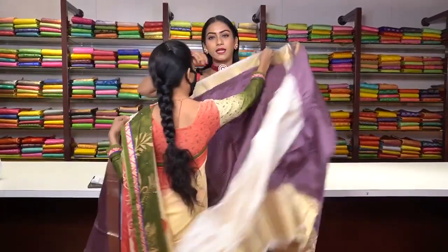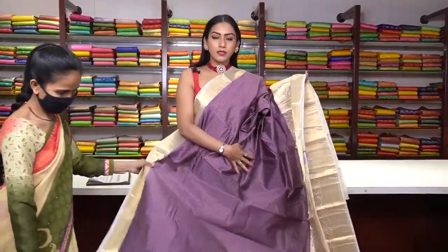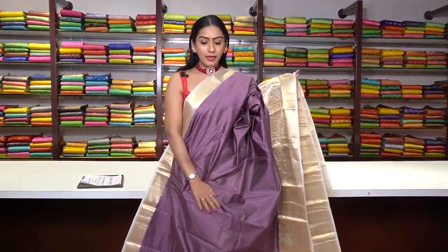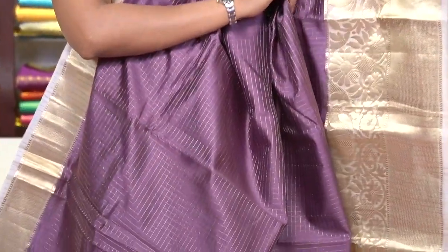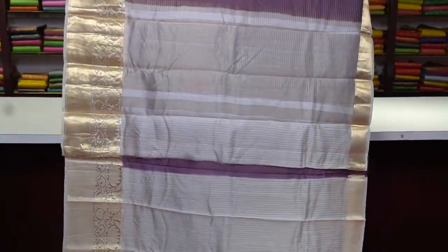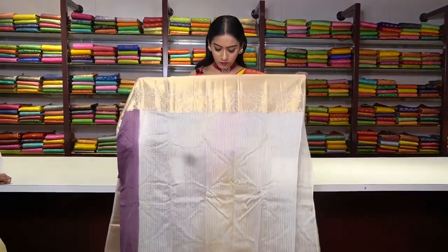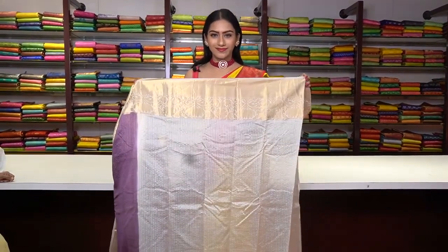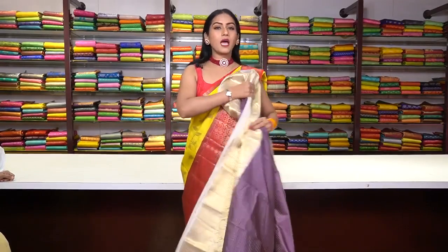Next saree is in another beautiful colour — same checked pattern with a cream colour border. This is how the pallu is, and the blouse is in cream colour with checks and a beautiful border. The price for this saree is ₹6,800.